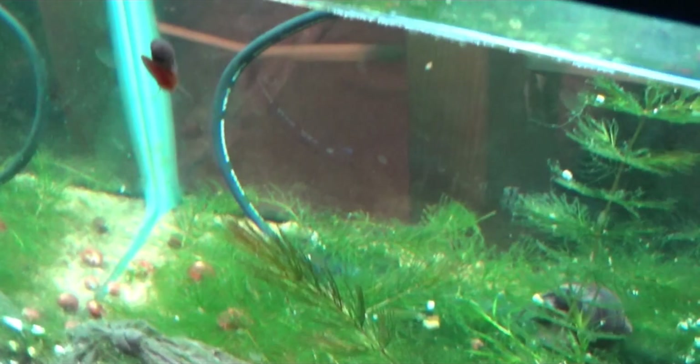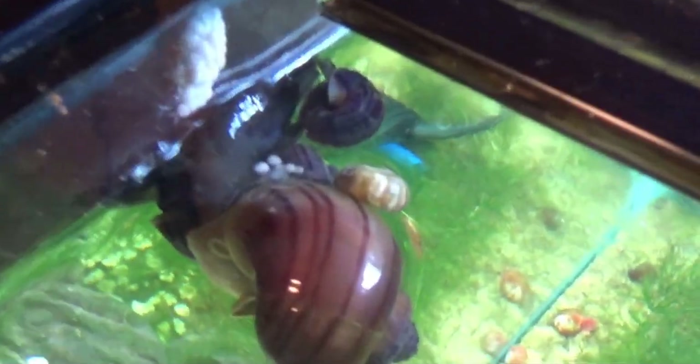This guy is actually in the process of depositing eggs right now. It looks like the purple one there — you can see the egg cluster. Let me try to get a better look here.